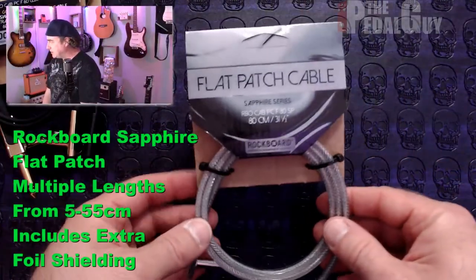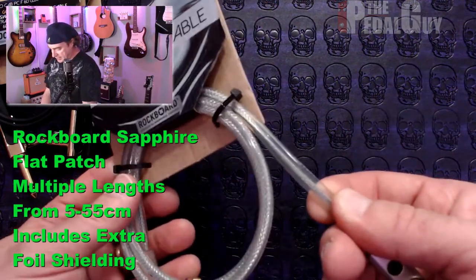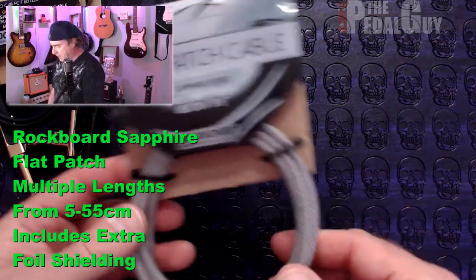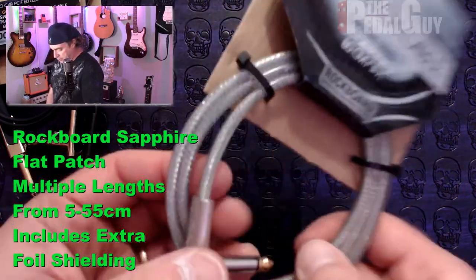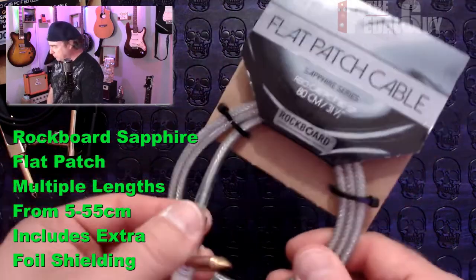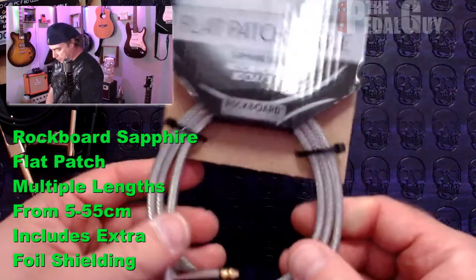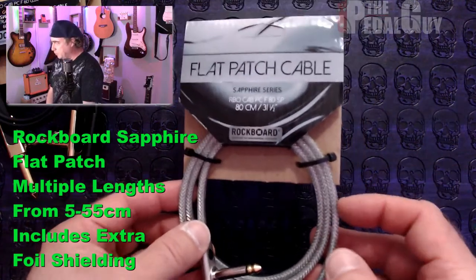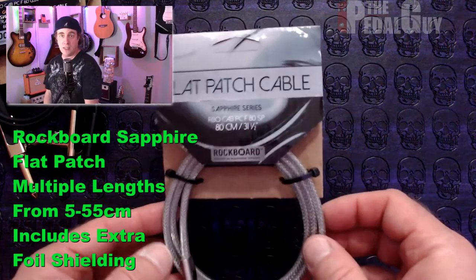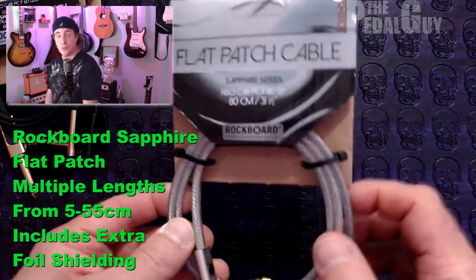The last one here is the Sapphire series. Like the high-performance series, it's got all the same features, and it does have that additional foil shielding on it. But as you can see, it's got the same issue that the high-performance cable had — it's not very bendable. We have this in several different sizes and configurations. These are obviously a bit more expensive than the gold series and the standard series, but it's still worth the investment.